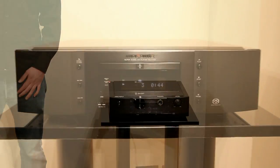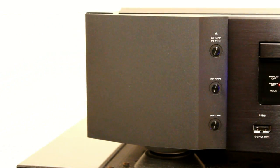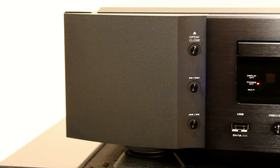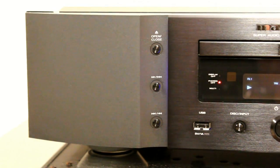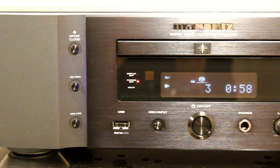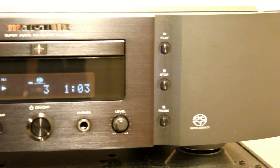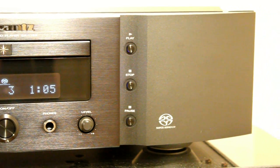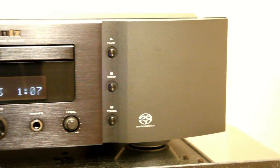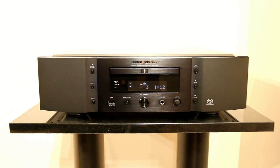It's been three years since Marantz last refreshed its high-end CD player, and this is now its flagship product, the SA11-S3. The price has gone up as well, but in the UK that's reflected by the high exchange rate with the Yen. But the quality hasn't been detracted at all — if anything, the build quality has gone up on this year's model. The front fascia is still all metal, and the whole chassis is copper-plated.